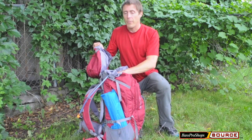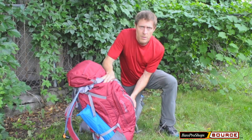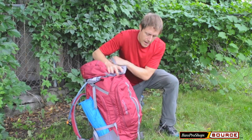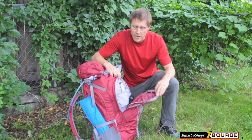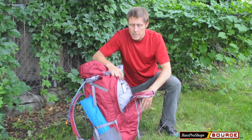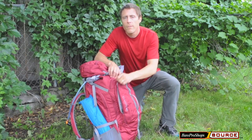Secondly, load things that you're going to need during the day either on the top of the pack or in outside pockets. Things like gloves, rain jacket, hat, sunscreen — you'll want to use your outside pockets to carry these things. This makes them easy to access and grab quickly during a downpour in moments.